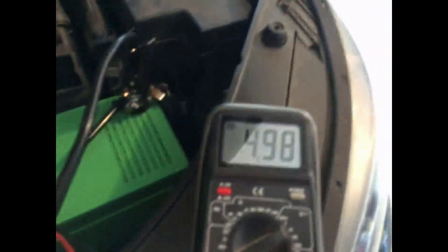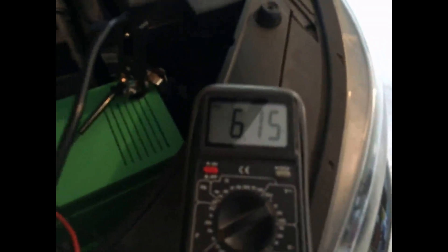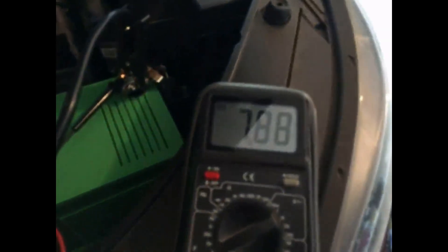So I'm at 3.08 volts. I'll turn this on for about three seconds — one, two, three — now I'm at 4.98 volts. Through testing I've discovered that all I need is nine volts to start my vehicle, just nine volts. I'll do this in bursts so it doesn't charge too quickly. I'm at about six volts — a couple more turns and I'll be done. One, two, three — seven volts. One, two, three — seven point eight. One, two, three — eight point seven. One, two, three — and now it's at nine point three volts.